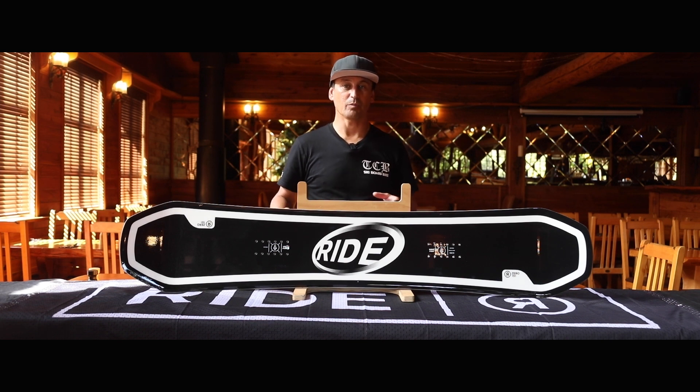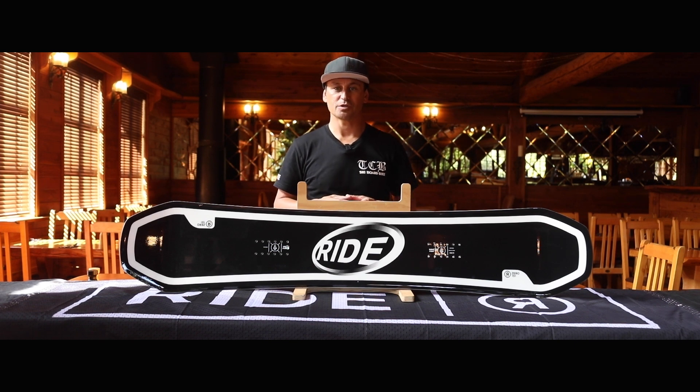It features a twin shape, meaning that the board is symmetrical in both the tip and the tail. This allows riders to easily ride and land switch, making it ideal for park riding and freestyle tricks.